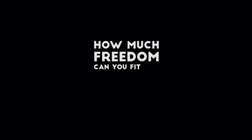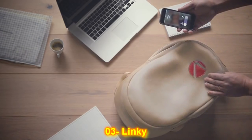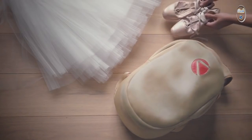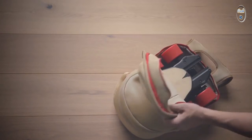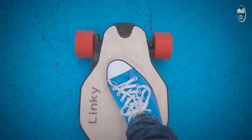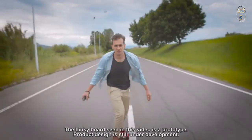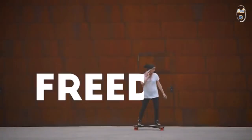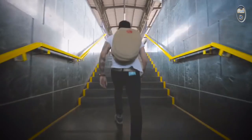How much freedom can you fit in a bag? The freedom of knowledge, the freedom to share, freedom to dream, freedom of movement. Now it fits with Linky. Mobility is freedom. With Linky's strong patented folding mechanism, it's freedom in your bag.